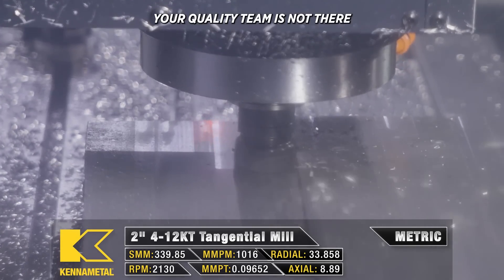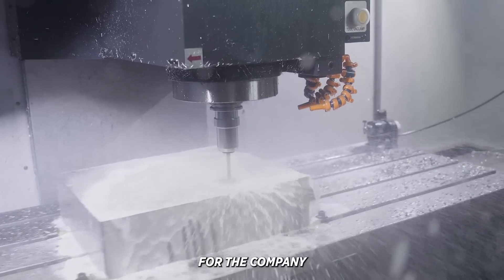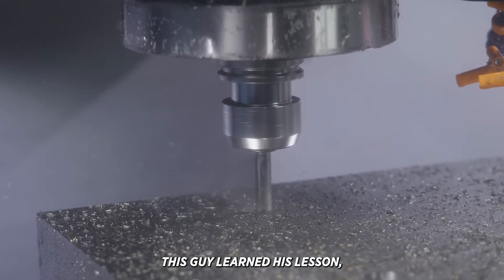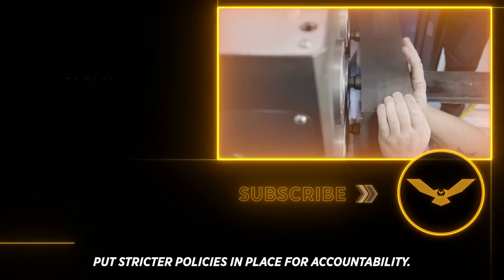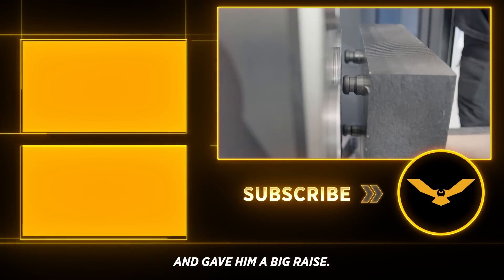Likewise, your quality team is not there to check your parts for you. They are there as a last line of defense for the company to catch a potential bad part from leaving the facility. I wish I could tell you that this guy learned his lesson and the company put stricter policies in place for accountability. But instead, a few weeks after this happened, they promoted him to senior level machinist and gave him a big raise.